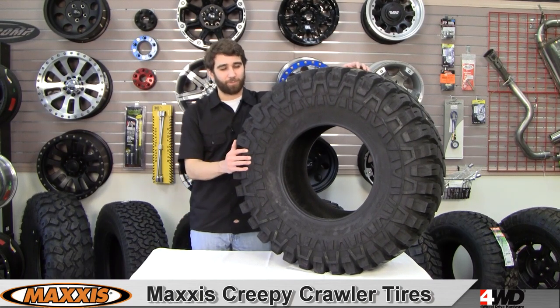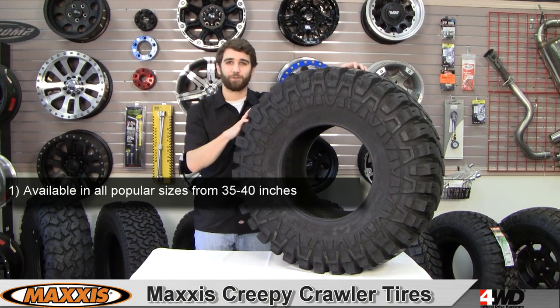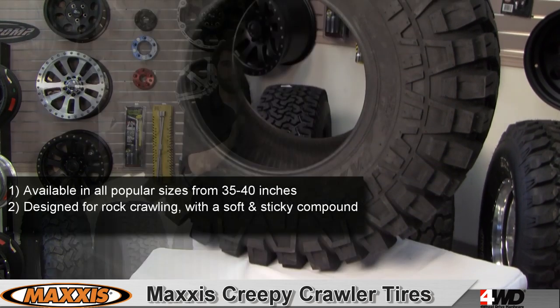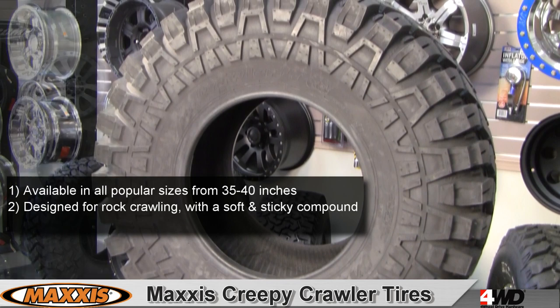Hi, this is Craig here checking out the Maxxis Creepy Crawler. If you spend time in, on, or around the rocks, this is the tire for you. You can count on the Maxxis Creepy Crawler with a super soft and extra sticky tread compound to grip it and rip it, enhancing agility and control.